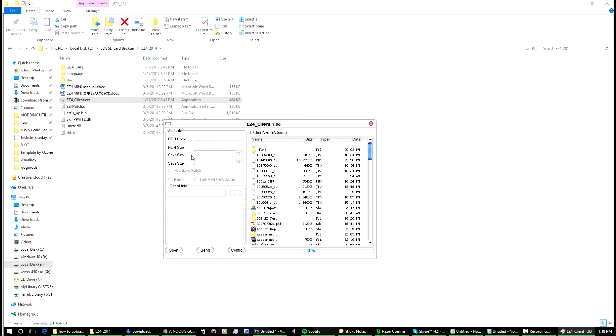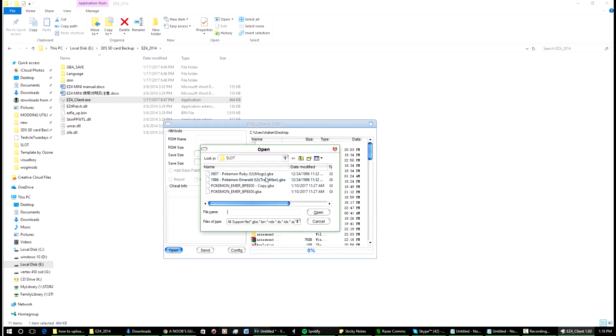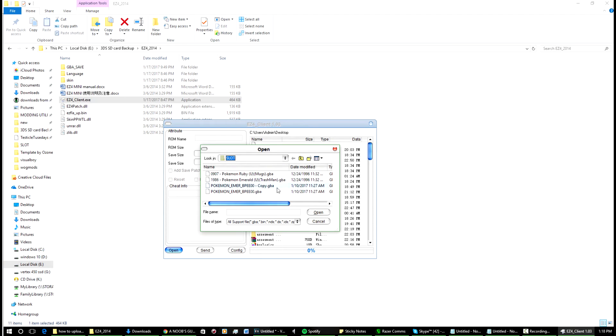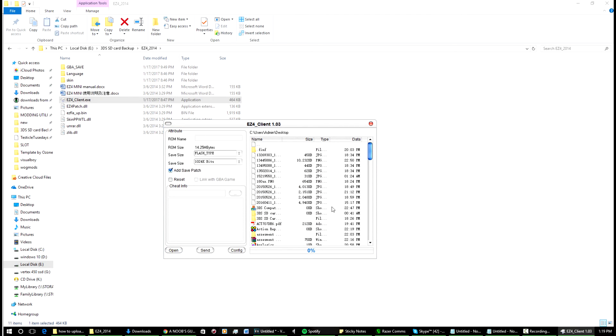I've got mine set to the folder already. You can go through and find your folder — it's not too hard. This is the ROM I ripped from my actual legitimate cartridge earlier, and this one isn't patched yet. We'll open it up because this is a clean ROM — those are the best ones to patch.